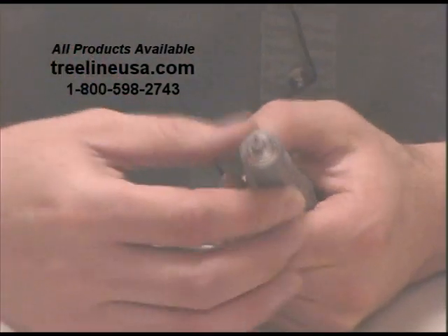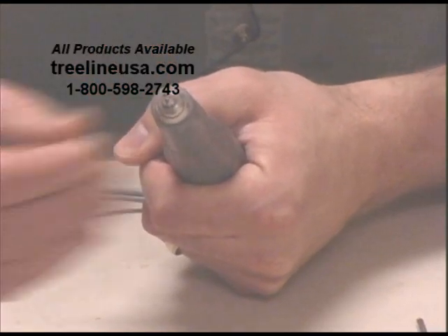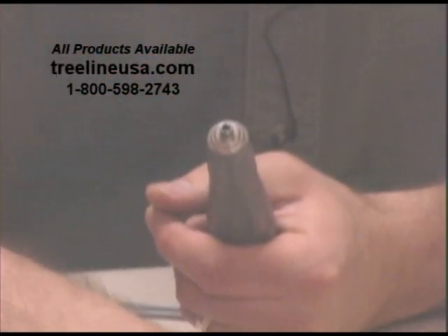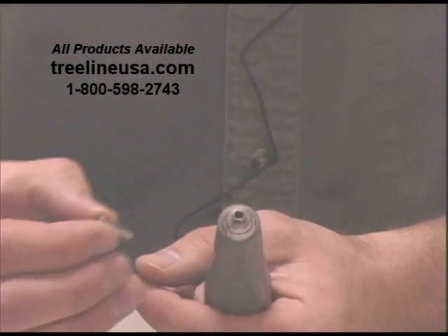This allows for very rapid bit changes, while still holding the bit very secure in place. To show you — always start off with the 1/8-inch collet, and if you want to go from 1/8-inch down to 3/32nd, slide in the 1/8 to 3/32nd reducer.